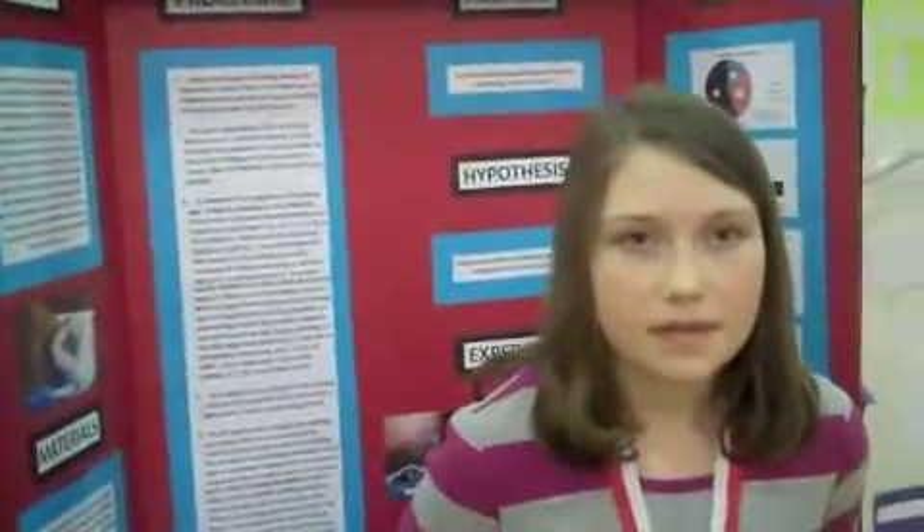This is Allison Reinick. She's going to tell me a little bit about her project. Allison, what's your project all about? My project is about what is the best guinea pig bedding. I wanted to do this project because my family has tried various types of guinea pig bedding in the past two years since we've had our guinea pigs.